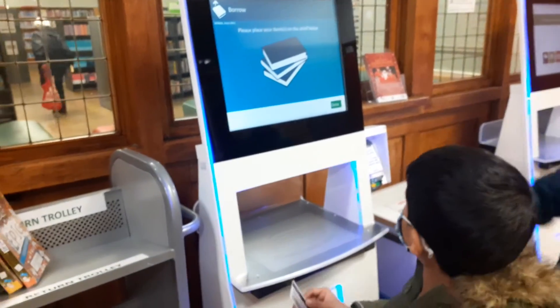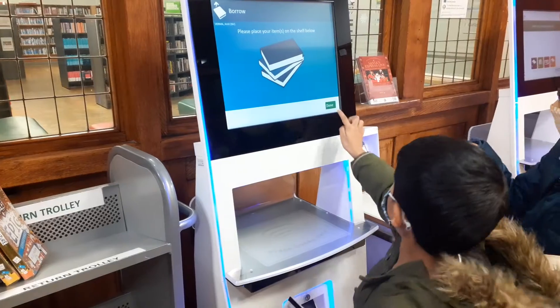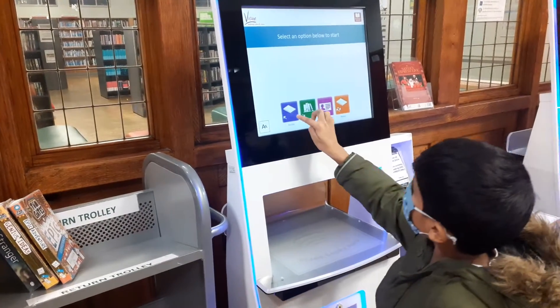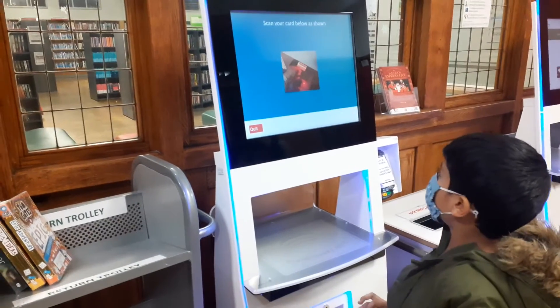Now what do you want to do? Done. And you want to borrow the books? Select the borrow. Now you can start scanning your book.